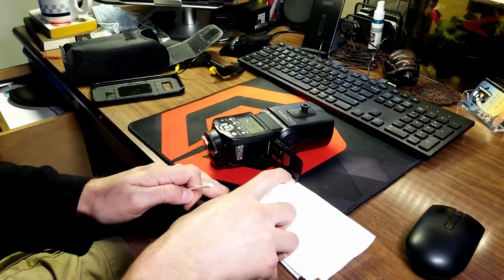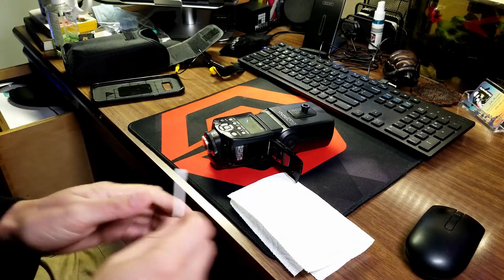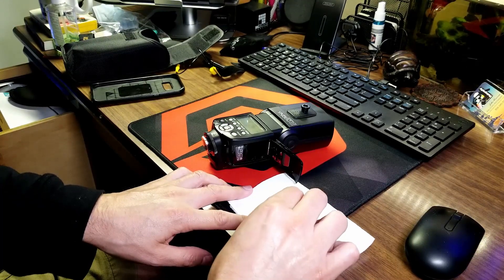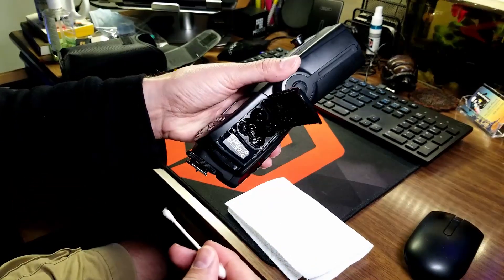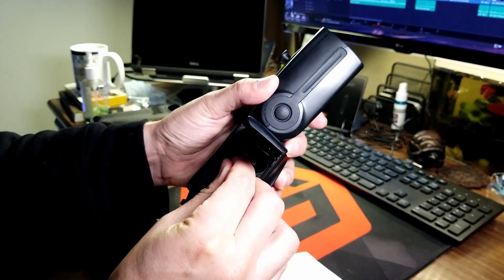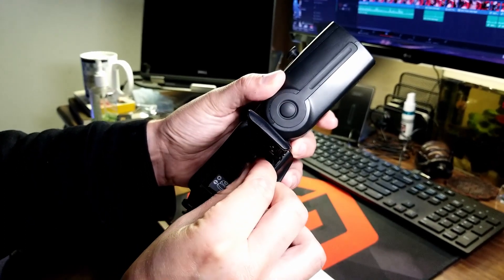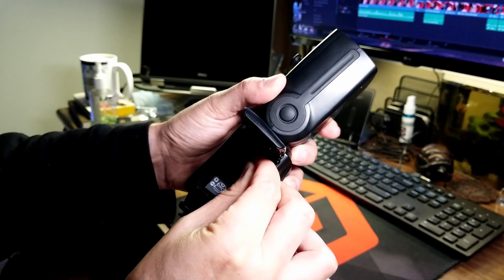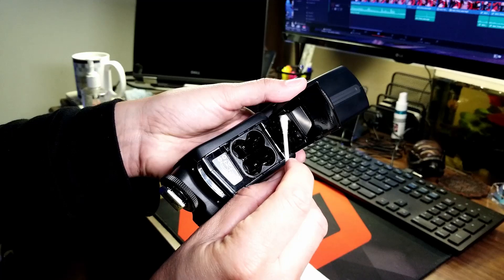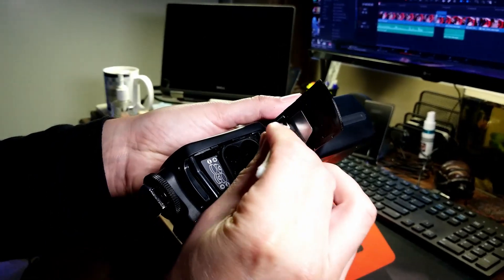Sometimes the flash wouldn't power up. One thing I was able to do was clean the terminals that connected the batteries with a Q-tip and a little bit of hand sanitizer that has about 70% alcohol in it, and that actually did the trick. If there's anything preventing the connection between the battery and the terminals — in my case there was a bit of battery acid spilling out from some alkaline batteries I was using — after cleaning that, the flash worked just fine.